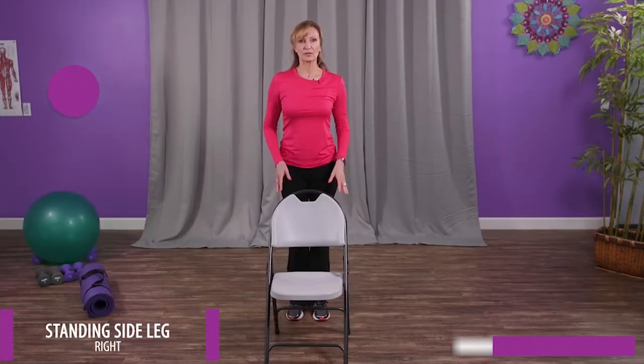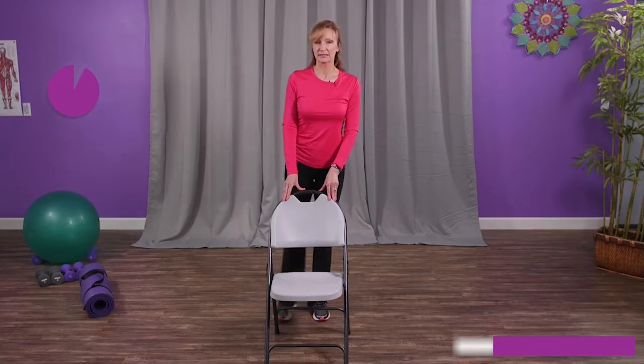Or why not try my Motion is Lotion for your joints exercise video? It's free too. In this gentle workout you'll gain flexibility and muscle strength while also relieving the aches, stiffness, and soreness typical of aging joints. As a bonus, I add some moves to strengthen your core and improve your balance too. All you need is a mat and something to hold on to. I'll leave the link to this free workout below.